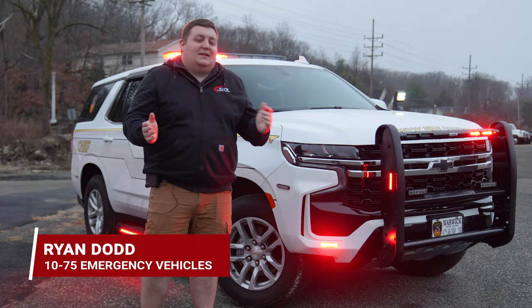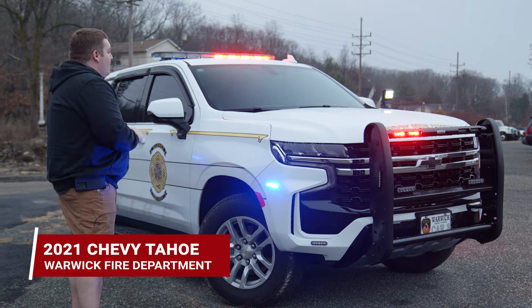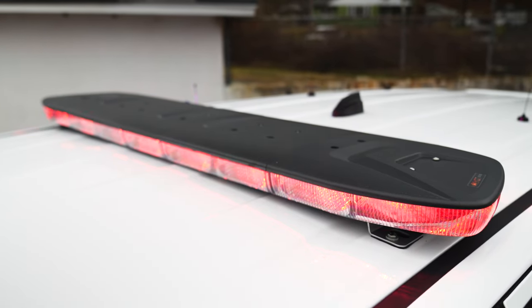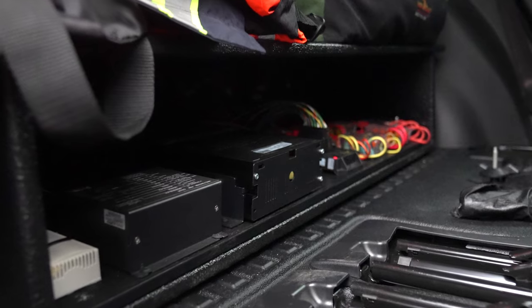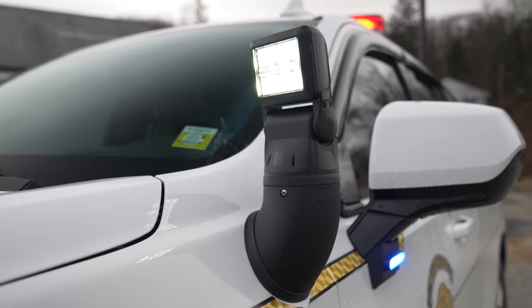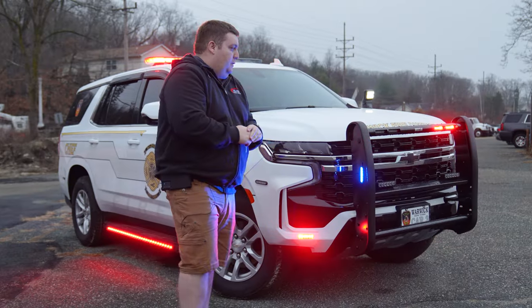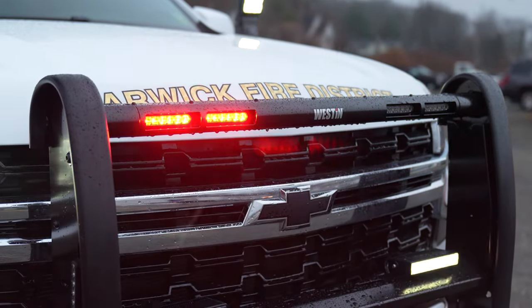We're checking out this week's build showcase of Warwick, New York's new command vehicle — a 2021 Chevy Tahoe. Up top we've got the Enroads dual color light bar, Blueprint control system with the sync module, a remote-controlled spotlight on the fender, and a Western push bumper. We've got four dual color Empowers up front.